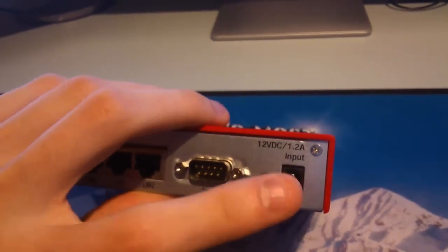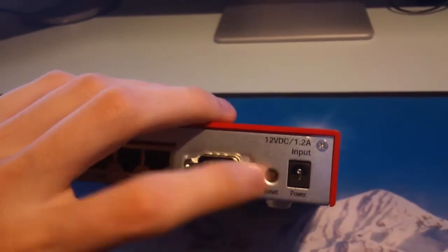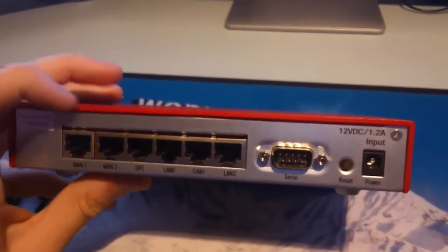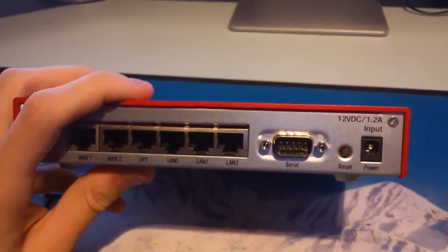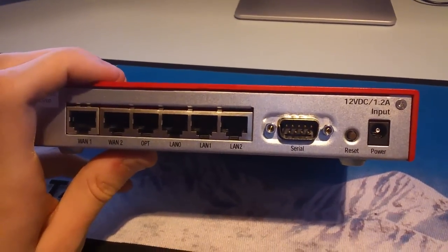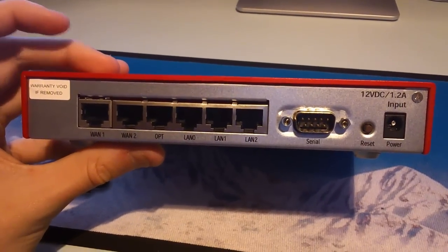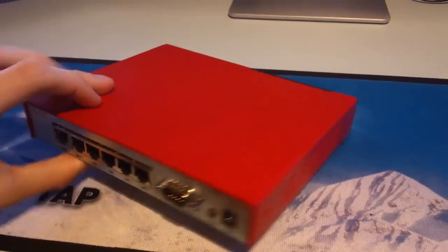This actually didn't come with a power lead, so I had to find one, but it works absolutely fine with what I got. So to summarize: we've got two WANs, three LANs, and one OPT port. I can't remember what OPT stands for — I think it's optional or something like that.